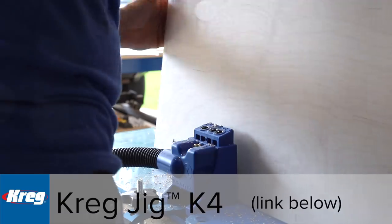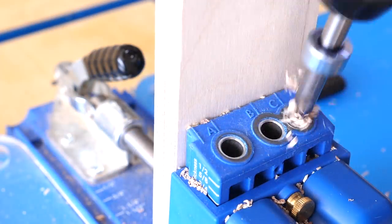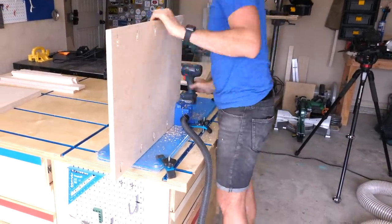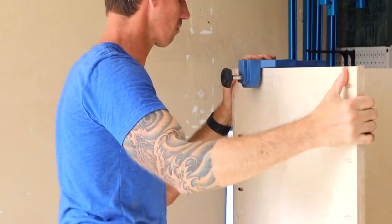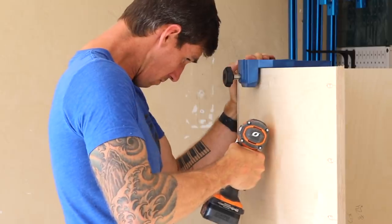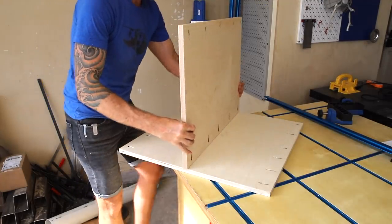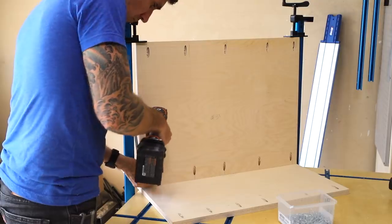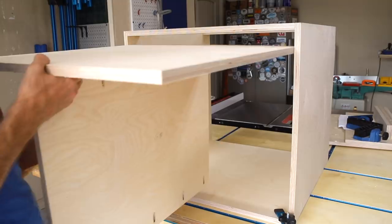Just like my workbench, this whole build was put together using Craig pocket hole joinery and I really think this is the best and quickest way to build shop furniture and I don't mind if some of the pocket holes show on the finished piece. To start the assembly I attach the bottom panel that gets all the pocket holes to one of the side panels of the miter cabinet. I also like to use these corner clamps I picked up from Rockler to keep everything square as I move through the assembly. It also helps if you clamp your work pieces together when driving in pocket holes because they have a tendency to shift around otherwise.